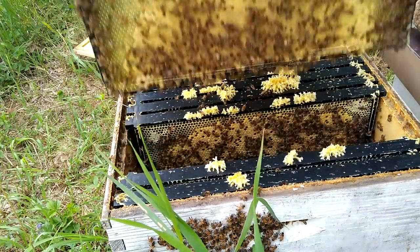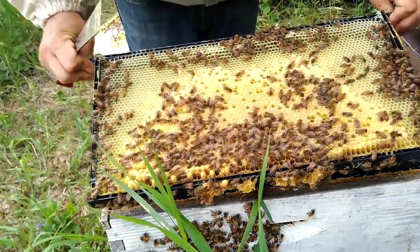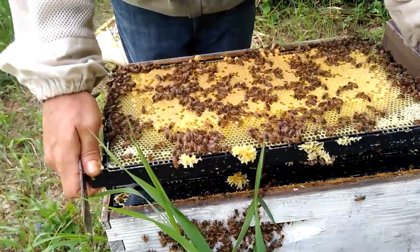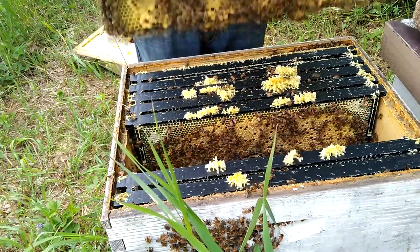We'll put one more frame out just to marvel at the beautiful brood. A buddy of mine called it a 'brood carpet' and I thought, yeah, that is kind of what it looks like.